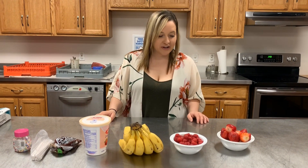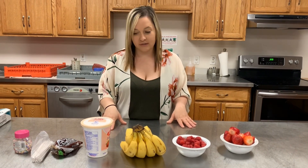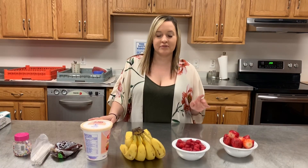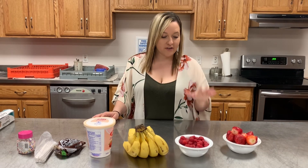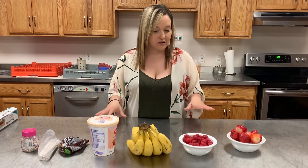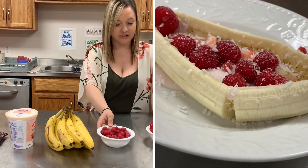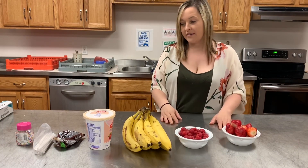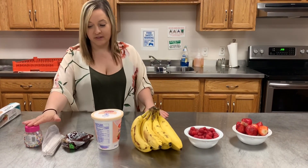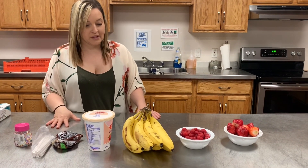Hi, my name is Tiffany and today we are going to do two simple but healthy recipes. We're going to do banana pops, where we'll make the bananas and freeze them for a nice sweet snack. The other one we'll be doing is banana boats. For the banana boats we're going to use yogurt, bananas, raspberries, and strawberries, and for the banana pops we're going to use yogurt again, bananas, and toppings like chocolate chips and sprinkles.